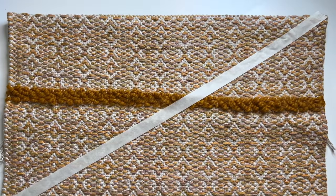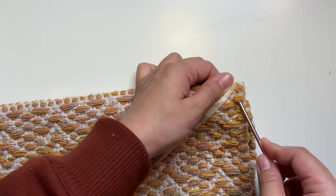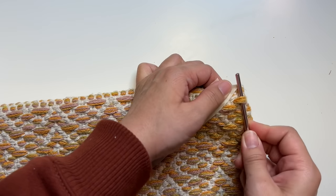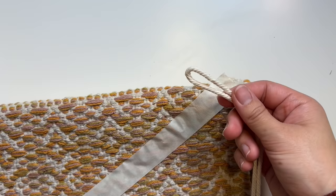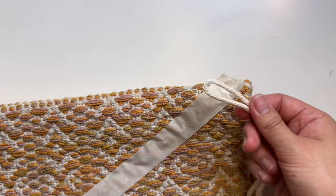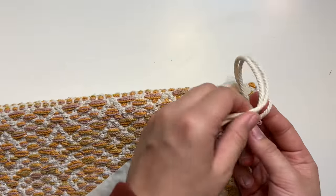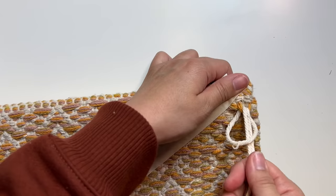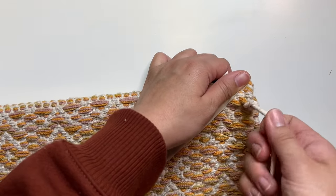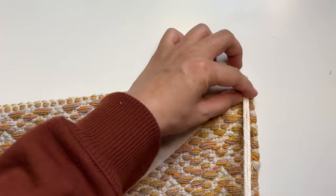With some masking tape I'm going to put that down to create a guide for a diagonal line from the top corner all the way to the other edge. To add the fringe pieces we're going to use the weft, which are the threads that run horizontally. I'm basically going to take a piece of macrame, fold it in half, and then loop it around the weft threads to create a cow hitch knot. That gives us our first piece of fringe, and then I'm just following along the diagonal guide — moving one row down and one thread over — to continue this pattern.